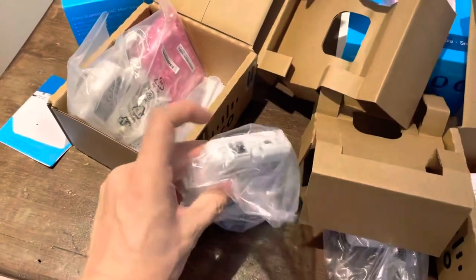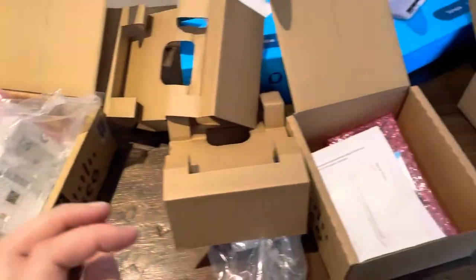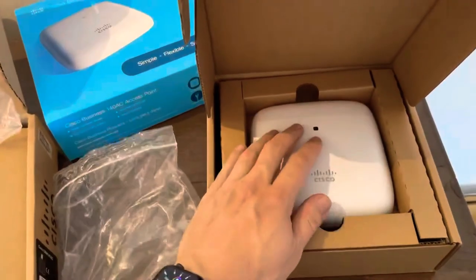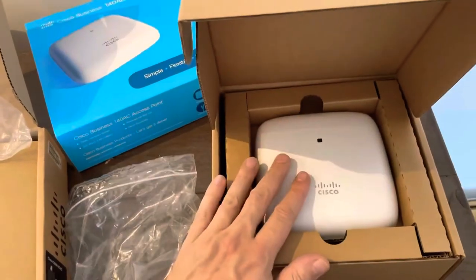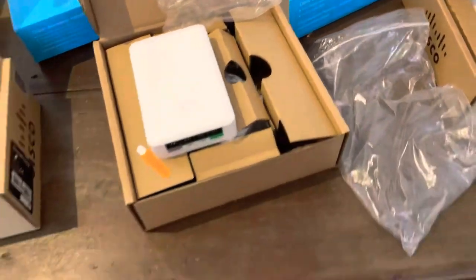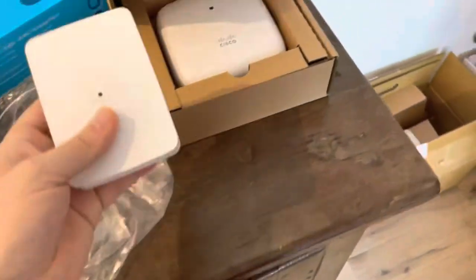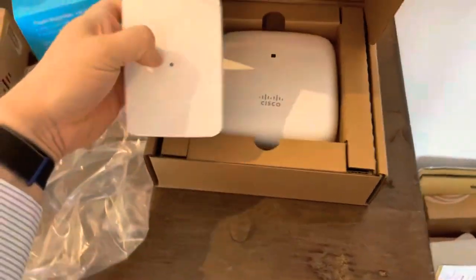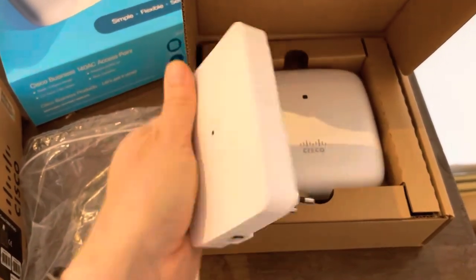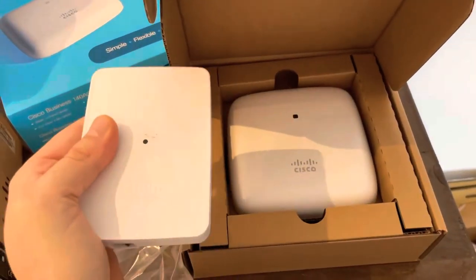It also has an extra PoE port which makes it interesting. With the 143 AC, for example, instead of buying just one AP you can also buy bundles of three or five. You can also use a starter kit, which includes two 142 AC mesh extenders together with the access point in one bundle.